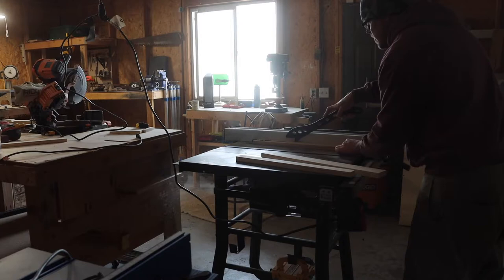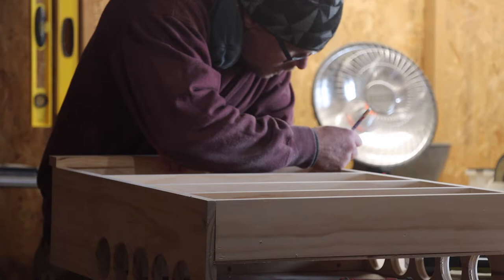I wanted to make sure these were flat for a perfect fit, so I jointed them before ripping them down to width on the table saw.